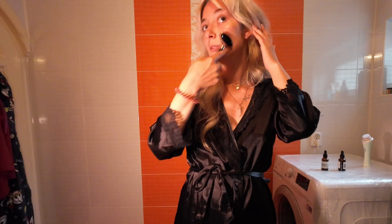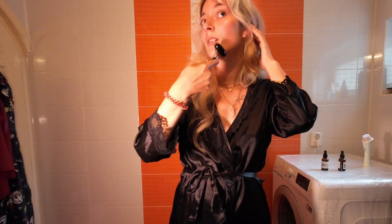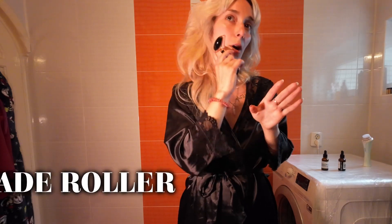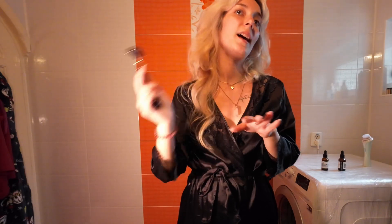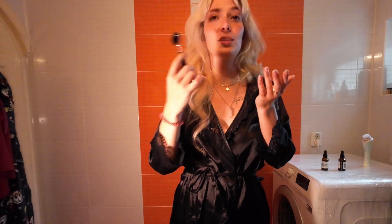Now I'll take the bigger part of the jade roller and do the same thing. What I love most about this jade roller is that my face just started to look much better and more defined. I sometimes forget to use it, but it's so relaxing. After doing my eyebrows and eye makeup, we're moving on to the face.